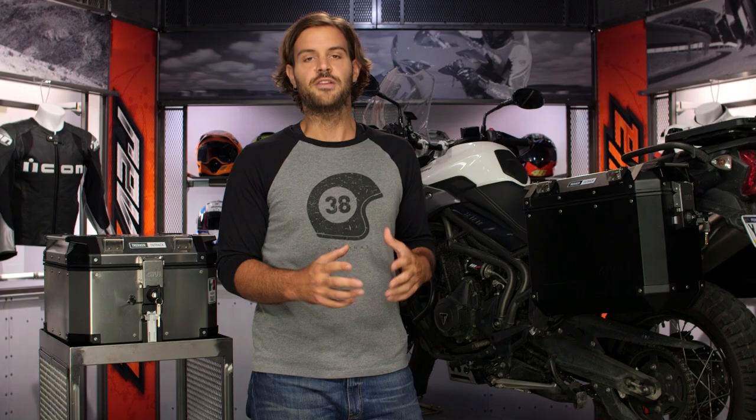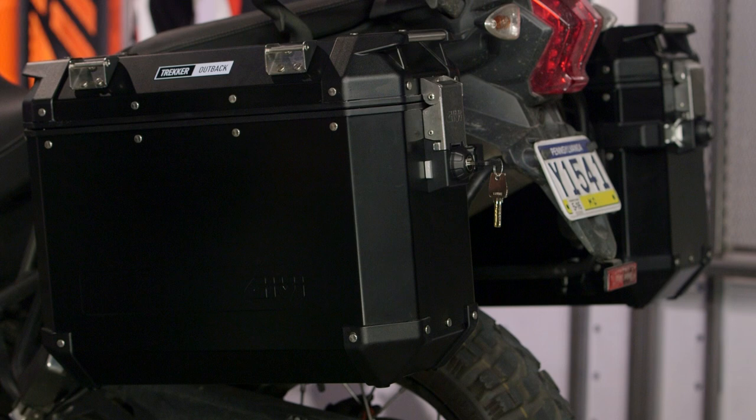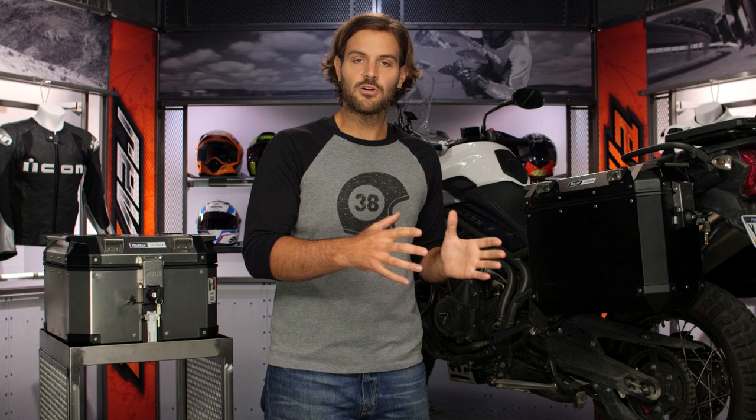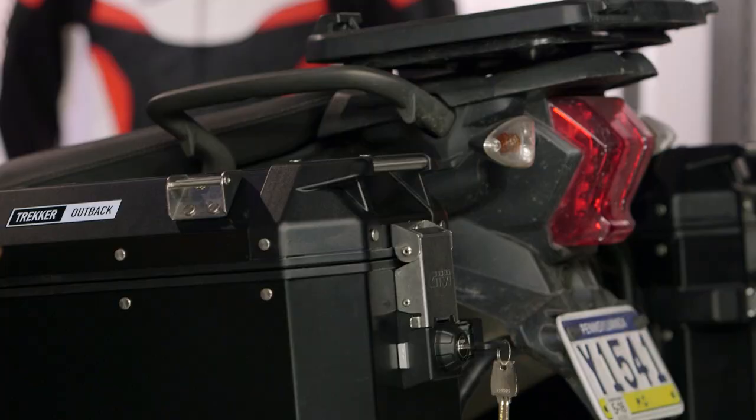Let's start by breaking down the side cases. There are two different sizes available: 37 and 48 liters. On my Tiger, I went with two 37 liter cases — I like the symmetry of the look. For a lot of riders out there, if you have an exhaust can running down one side, you put the bigger 48 liter box on the side without the exhaust and the 37 liter on the side with the exhaust. It just allows you to configure how you want your weight to sit on the motorcycle.